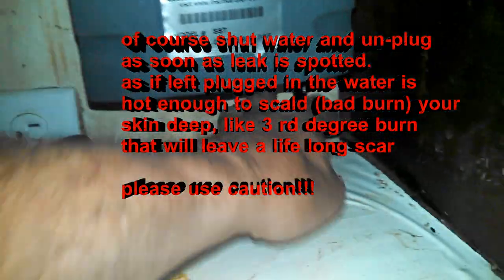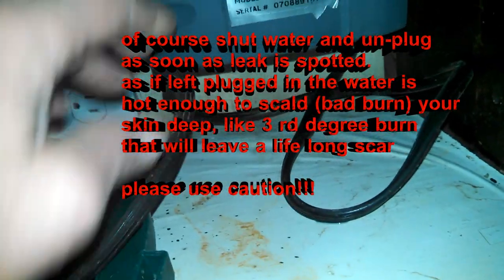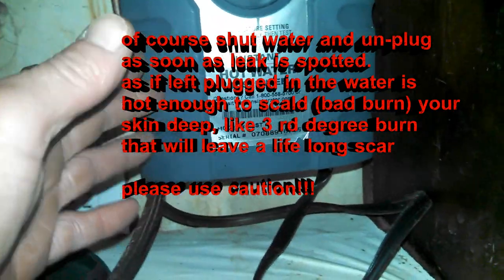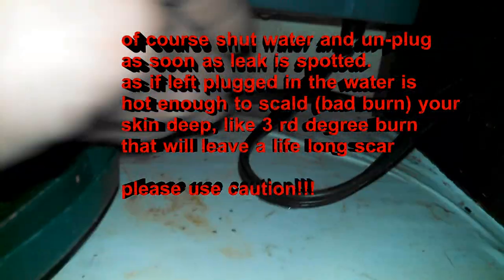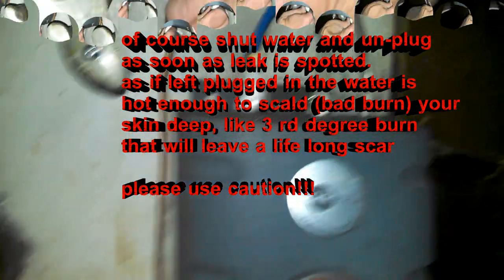Next, unplug it — take the cord, follow it, and unplug it. You want to be careful because it could be full of scalding hot water — look at that thing leaking like crazy. So be really careful and disconnect the hoses — these are just rubber hoses that slip off.